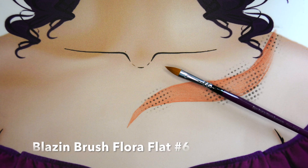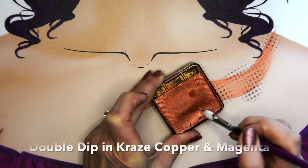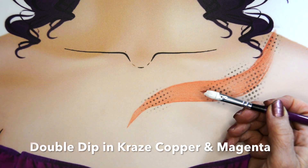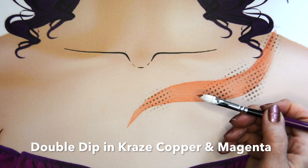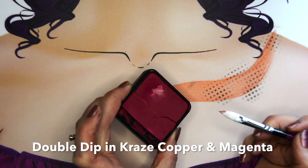Then I'm going to take the floral flat number six brush and I'm going to triple load it. First I start with white, then I add copper and magenta, taking a little bit off in between on a sponge.